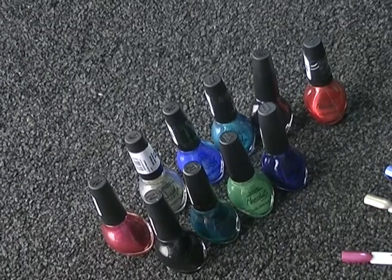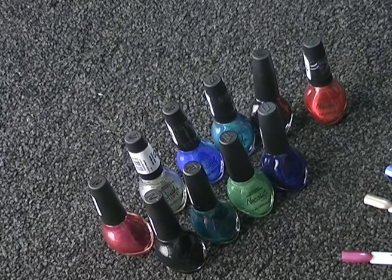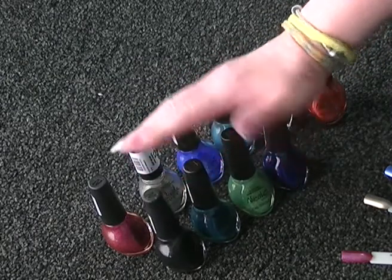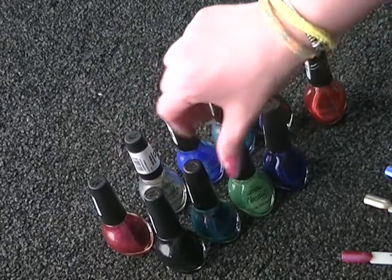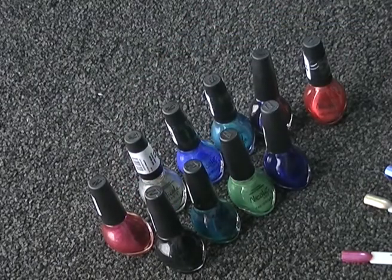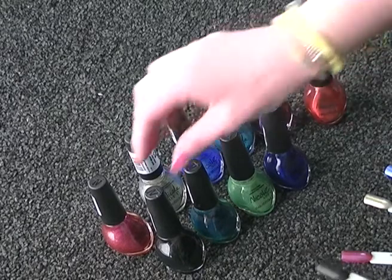Hi there. Today I've got a small Nicole by OPI collection. I don't own many polishes but I've gathered a few so I thought I'd like to show you what I've got. First of all I got these four — these were in a set and I got these from TK Maxx. They were in a previous haul video if you'd like to go and check. Probably about £15 for the four. I've got swatch sticks as well to show you, so let's get on with it.